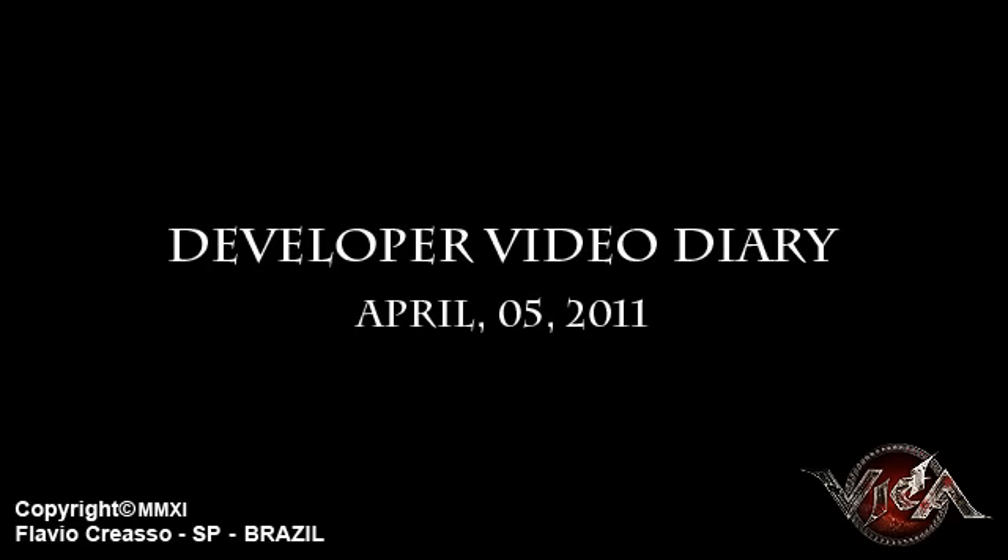Hi, Criassu here again, and today I'll show you part of the VIDA Inventory System.